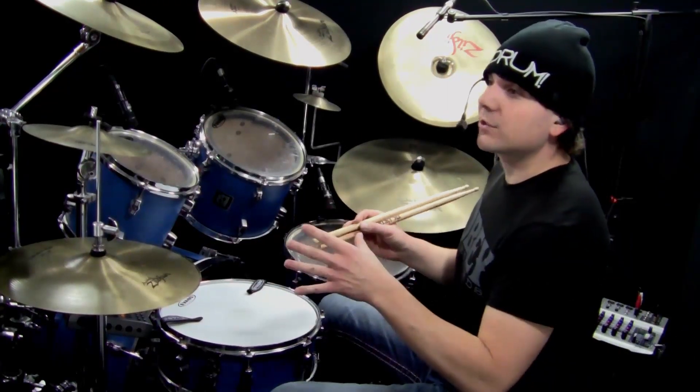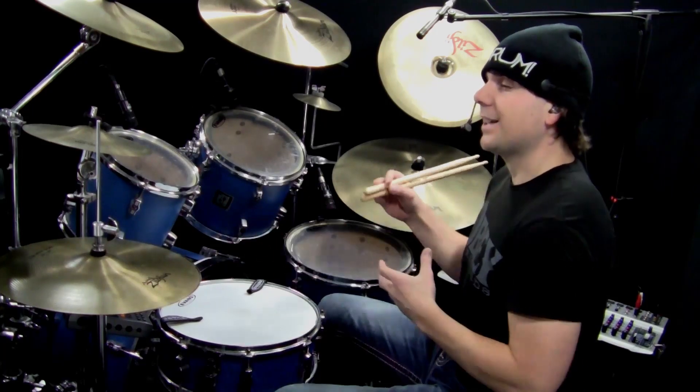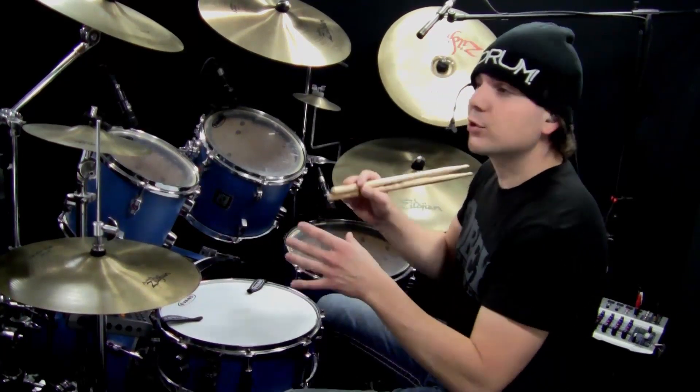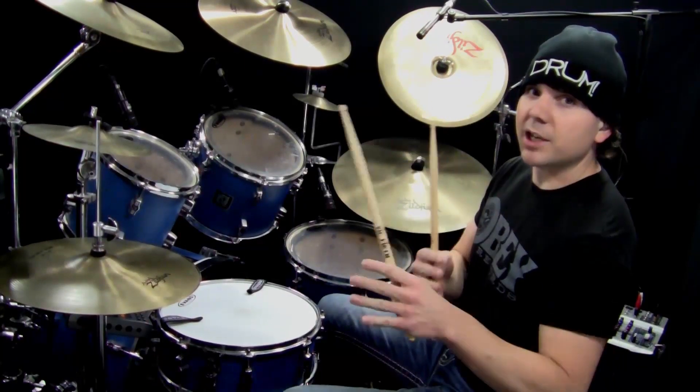Now that's the base groove, and it definitely has some character to it. I added a second measure to make it a two-measure repeating pattern — a double groove, really. So let me play number one for you.